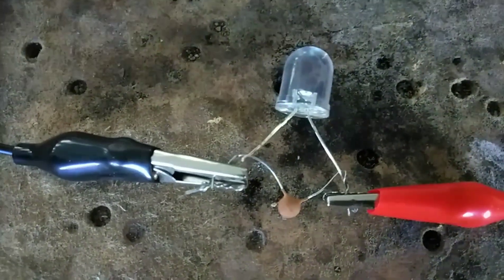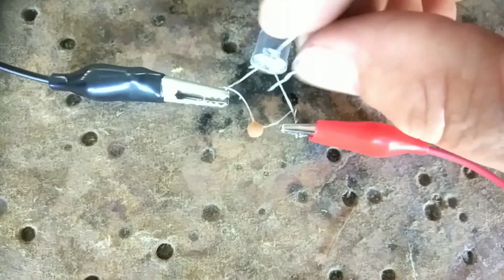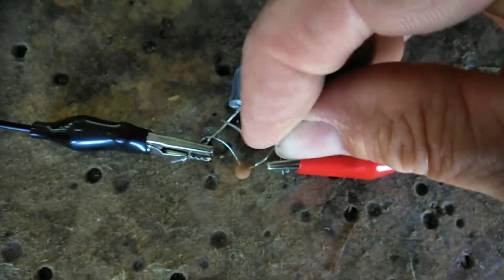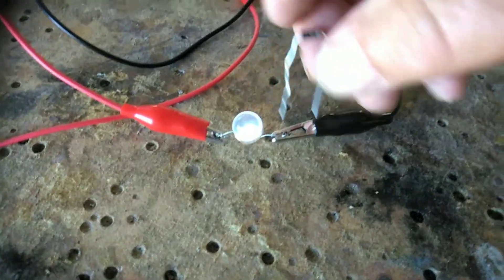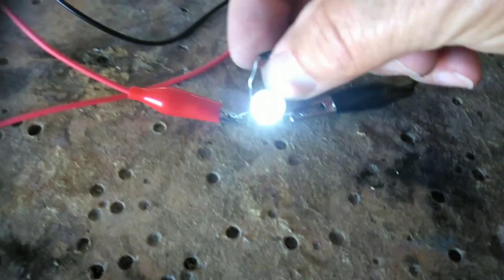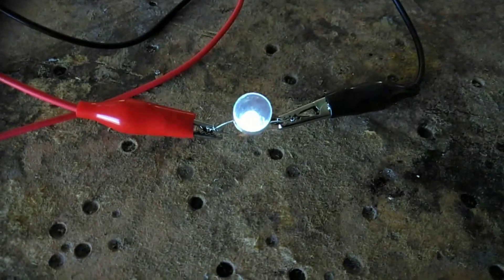It's very much daytime at the moment, but I'll try to demonstrate it. Let me know what you think about that. So we've made a little oscillator circuit, we've tuned it, and we've added our diode. Anyway, I hope you found that interesting. Let me know your thoughts, and thanks for watching. Catch you later.